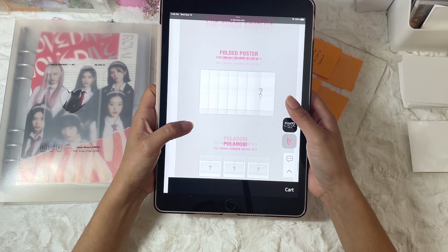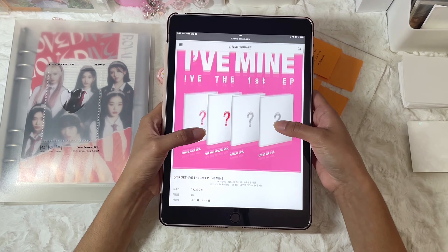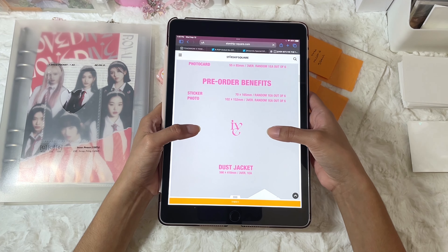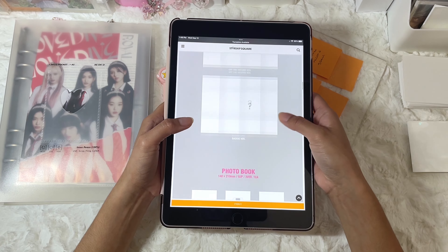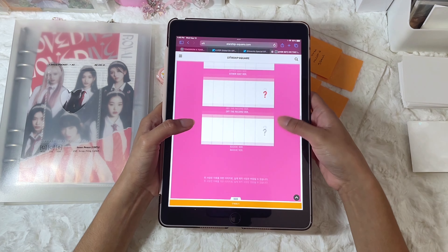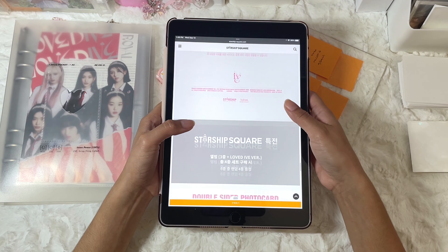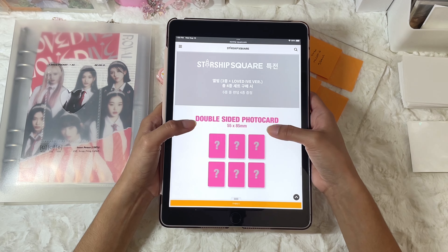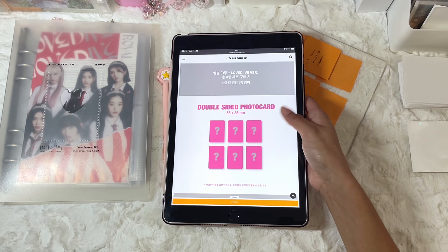And then there are some pre-order benefits. I ordered mine from Starship and I didn't really understand how many pre-order benefits are going to be included, because there's pre-order benefits included when you buy the album — they usually consider that like first press or something. I know each store has individual pre-order benefits, and I didn't see them on the Starship site at first — but never mind, there is some for Starship.